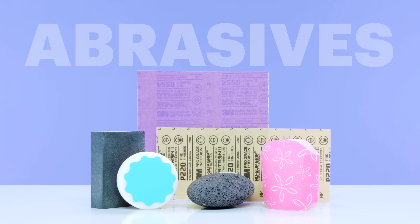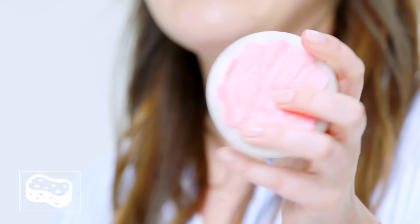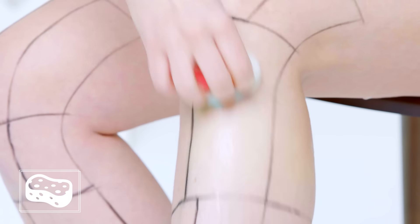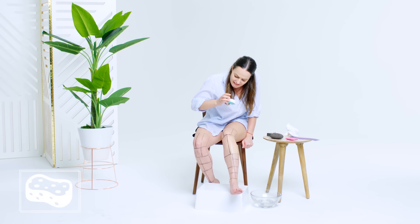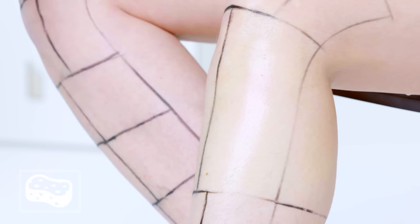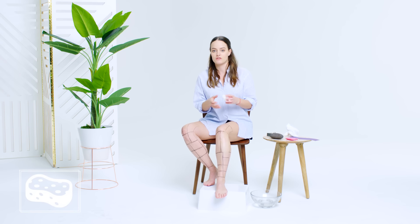I'm calling this next category abrasives. Spoiler alert — they hurt. This is a depilation sponge. Do not be fooled by its cute packaging. You wet your skin, then you rub this vigorously in circular motions. And yeah, it takes off your hair, but it also seemed to take off three layers of my skin. You don't use any product or blade, but actually, no, I don't get it.